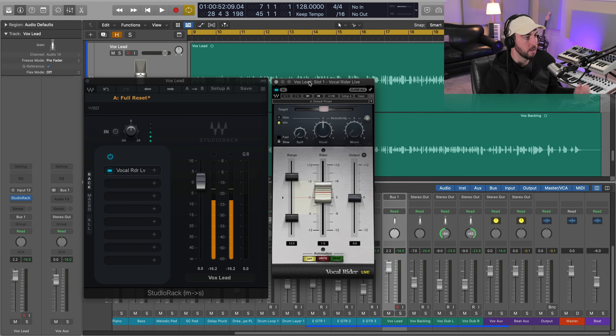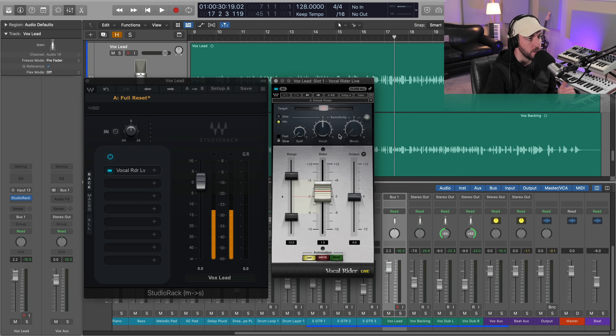You don't want any delay, and you want to be able to hear this process. I automate a lot of different things in my mix, but this is a tremendous time saver and it's very musical in the way that it works. The first thing we want to do is just go ahead and set the sensitivity for this vocal all the way up.